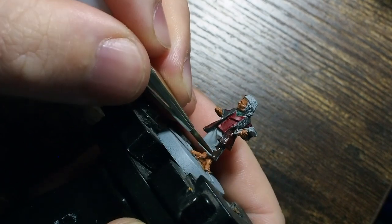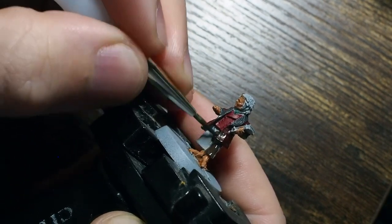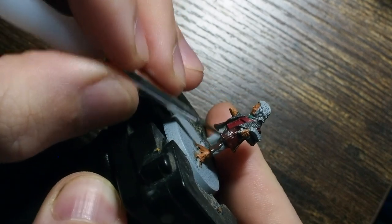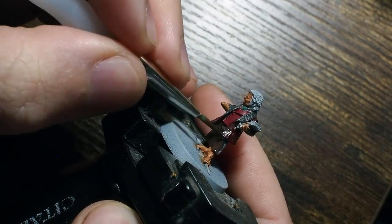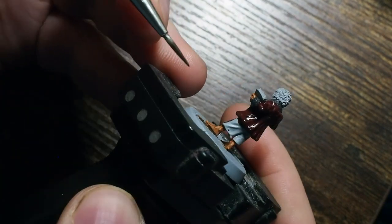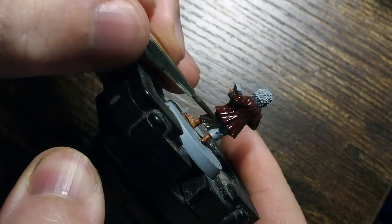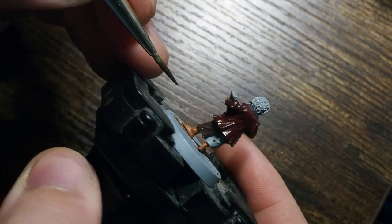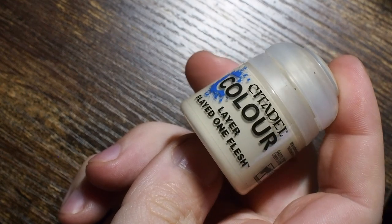We're going to move on to one of my favourite colours on the channel which is the Dark Rust 302. If you don't have this one, you could use a Rhinox Hide or alternatively a Dryad Bark, both of which are from Citadel's paints. We're just going to paint his little shorts here - I'm not sure if they're shorts or trousers with his feet poking out, but either way we're going to paint this all using that nice dark brown.